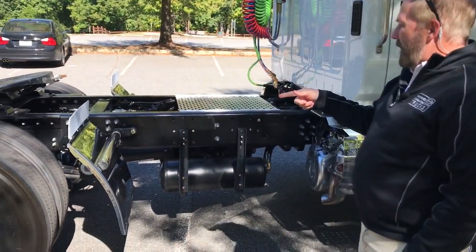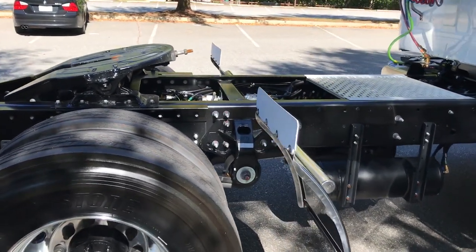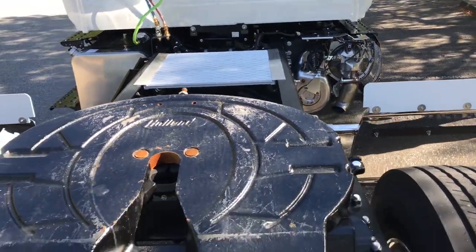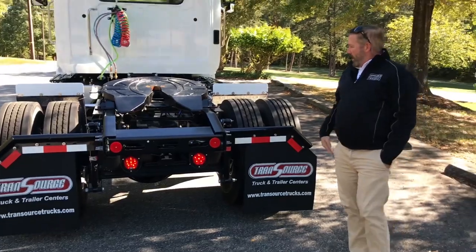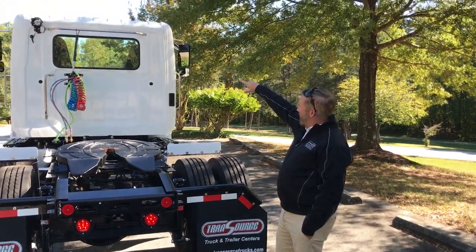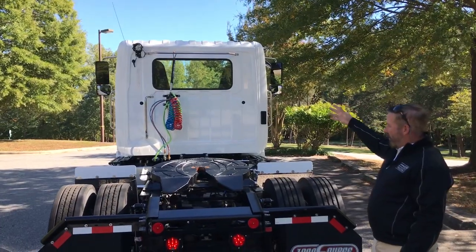This one's a single axle set up for the beverage industry. You can get a vertical exhaust — this one has a horizontal exhaust. It comes with its fifth wheel on it and it's ready for a beverage trailer to haul around town. You can lower and raise the air suspension from inside the cab. The truck comes with a rear light for early mornings when it's dark, just to give you better visibility.